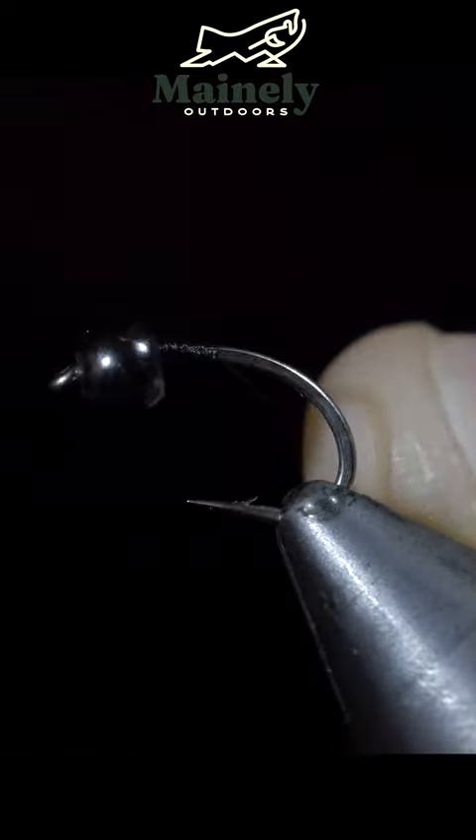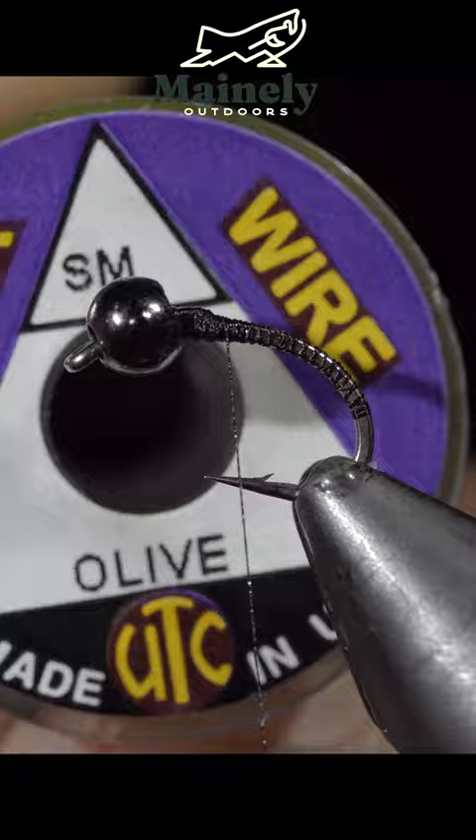We're going to be tying a steelhead caddis. To start this pattern, grab some small olive wire, securing it to our hook shank and wrapping into the bend of the hook. Once complete, we will return our thread forward and grab some peacock hurl, wrapping back towards our wire.